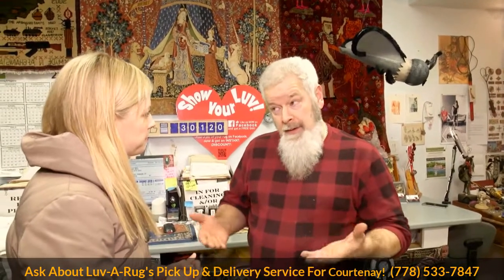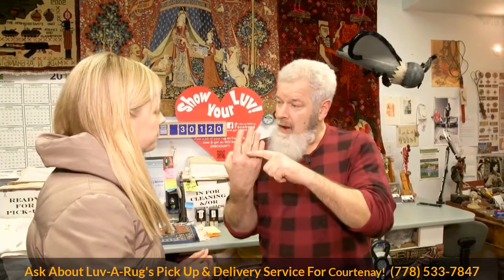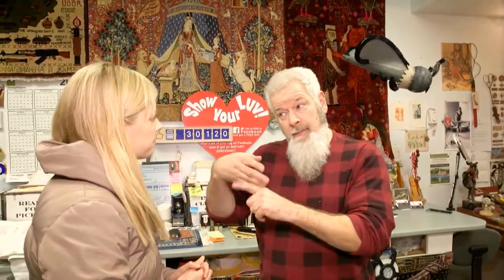How does this differ from a carpet cleaning company coming into your house? Why is this better? Carpet cleaning machines are going to do the best job they can from the top down. That's fine on wall-to-wall carpet because you can't clean the backside — you can only clean the surface. But with a rug, we're literally able to wash it all the way through and get everything out — all the dirt, all the filth, all the stink, and all the embarrassment.